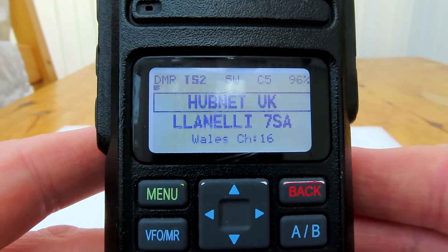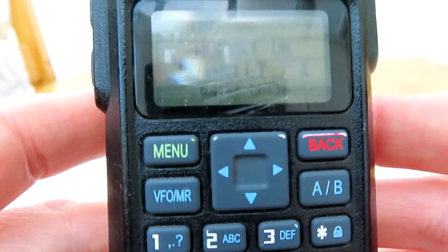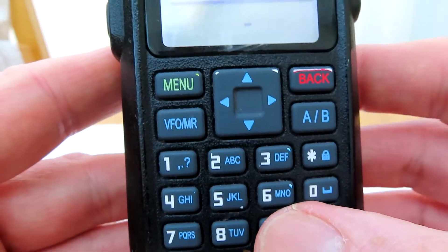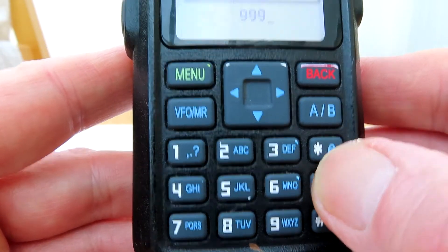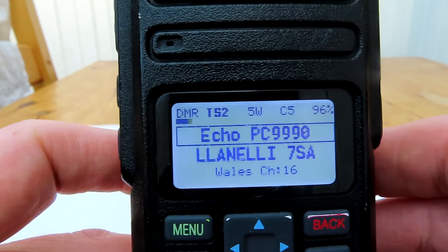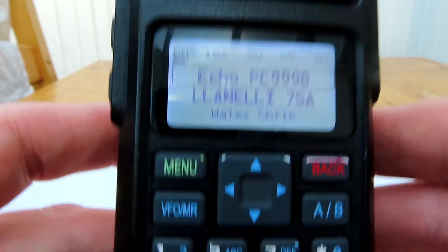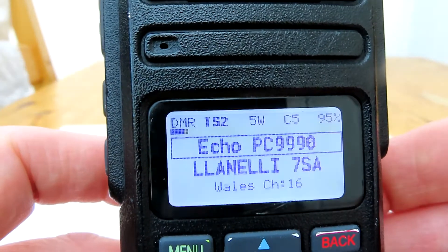If you want to make a private call or use the echo feature, press the hash key not once but twice. You'll see a PC entry screen for private call. Type in 9990, for example, hit the menu key again, and you're on the echo function.